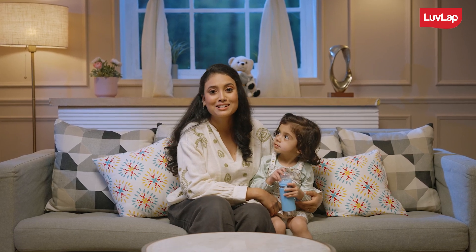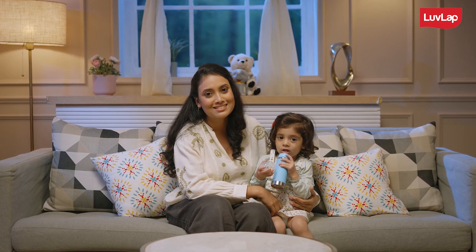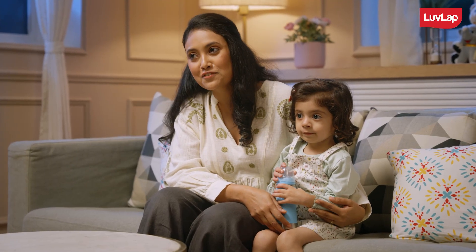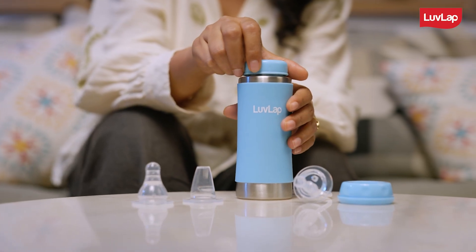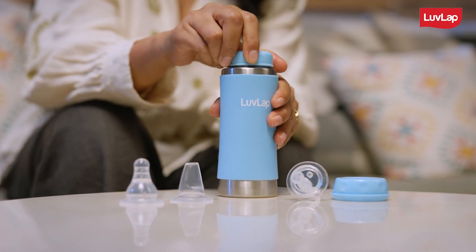Wanting the best for your child is common across all parents. One of my child's favourites is the Love Lap 4-in-1 Steel Sipper. The Love Lap 4-in-1 Steel Sipper comes with 4 different features.